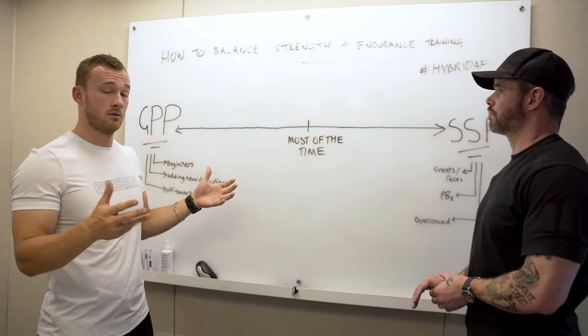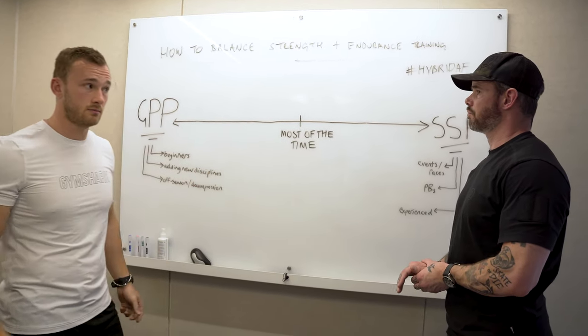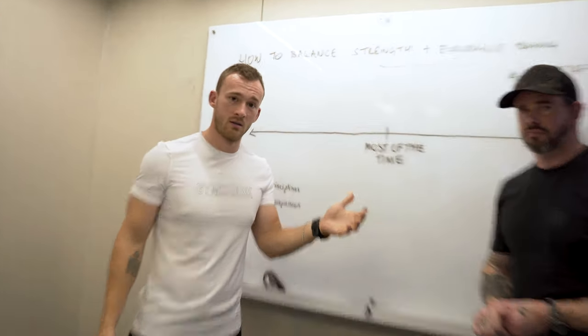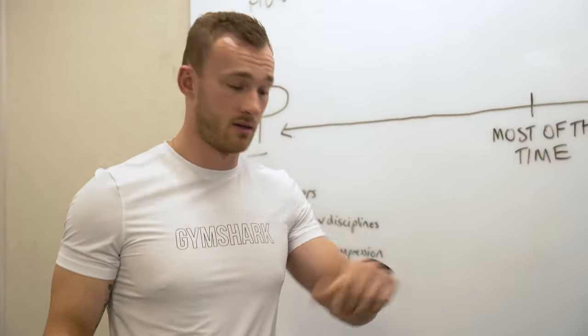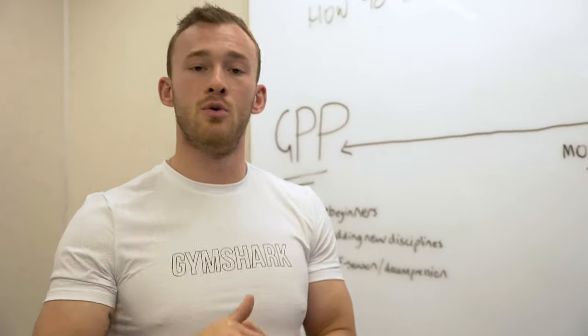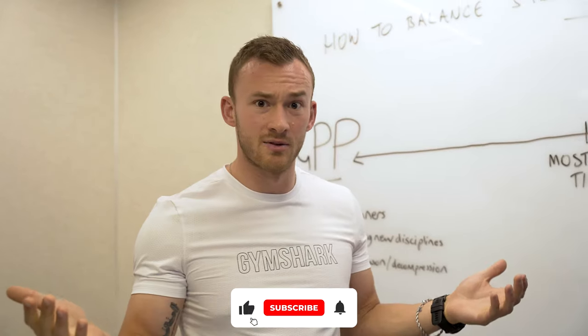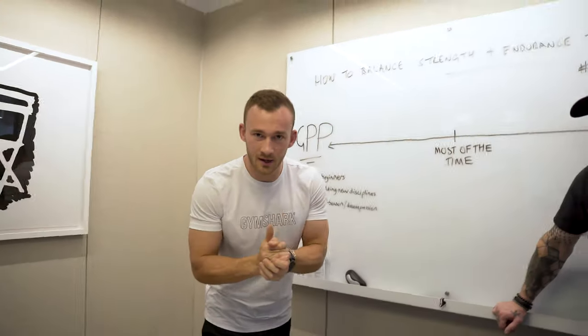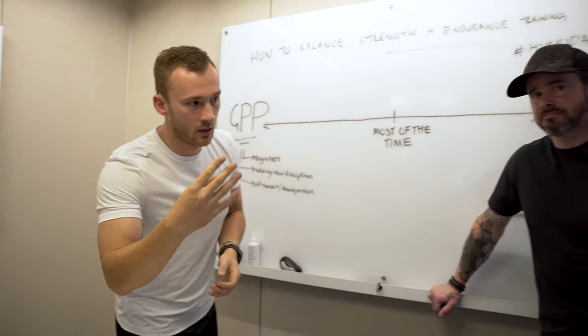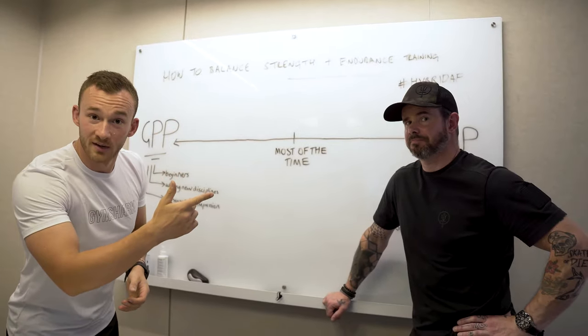And that's another overview for part three. To summarize: prioritize and work backwards. Thank you very much for watching. Comment down below, make sure you've subscribed, and we'll see you next time for part four.